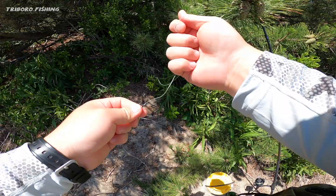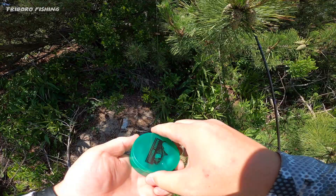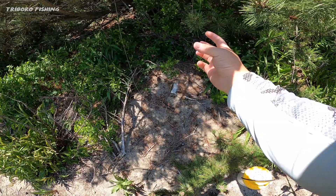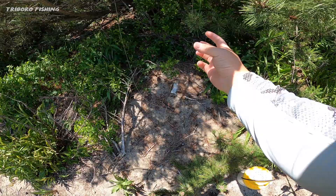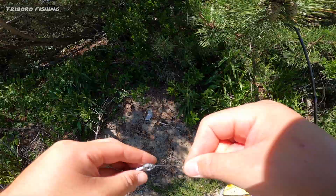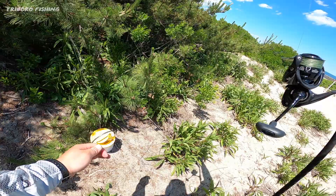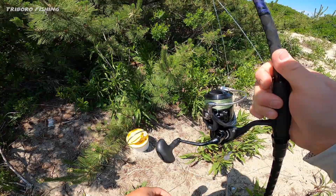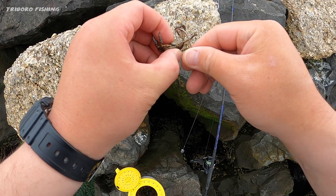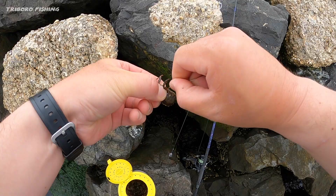Okay guys, we're almost ready to fish. I'm going to connect my two-ounce sinker. Let's go — I'm just going to put them right here, just like that. Make sure you show the hook, and let's see what we can get.